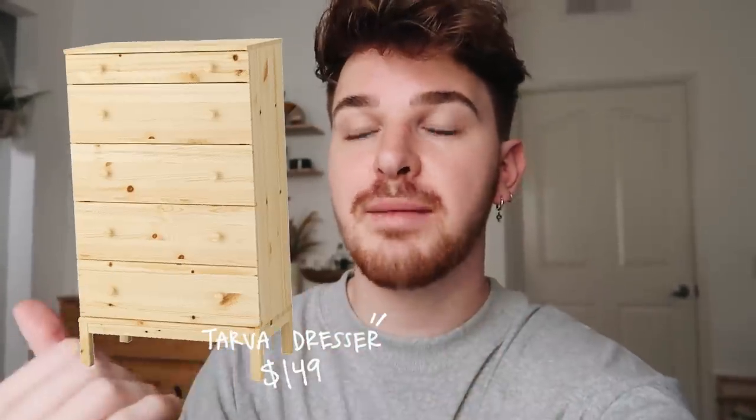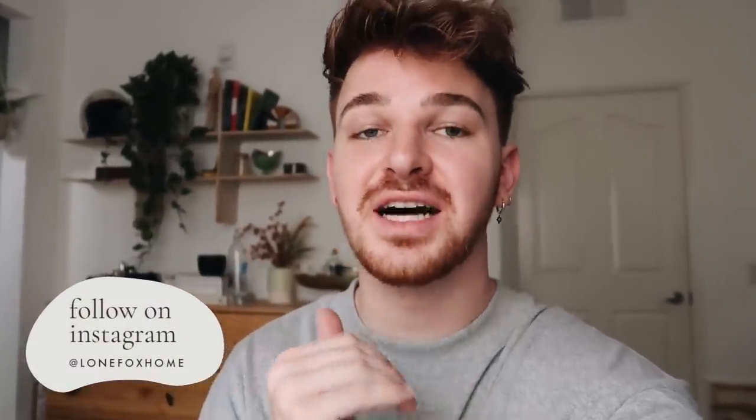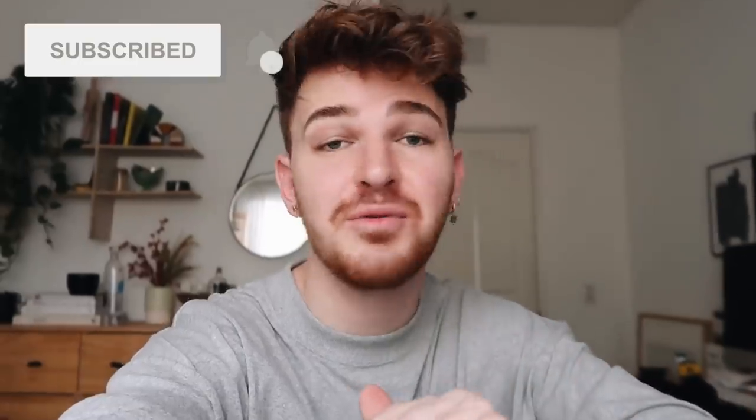I ended up heading to IKEA to get a lot of different stuff that I can DIY over the next couple of weeks, and I came across the Tarva dresser — the exact one I have back here — but I decided to get the taller version. I got new handles and I found this amazing print on Amazon, with a ton of other prints and patterns as well. I'll link everything below. This video is going to be very blog-style, craft-with-me. Let's head into the living room and get started.